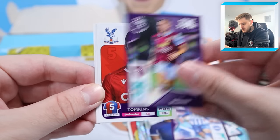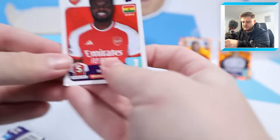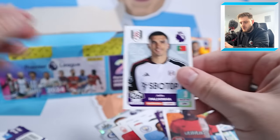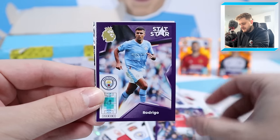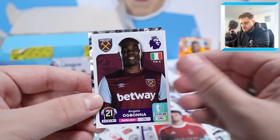Solimar stat star, Josh Brownhill, Tomkins, Ross Barkley and Ola Aina for the second time - wasn't expecting duplicates in this box. Thomas Partey, Kovacic, Martinez stat star, Amari Bell and Joao Palinha for Fulham - a heavily in demand midfielder of course. Gabriel stat star, Rodri, Neko Williams, Ogbonna and the Sheffield United badge again. Those shiny stickers are so nice.